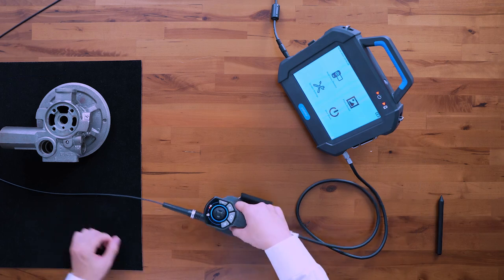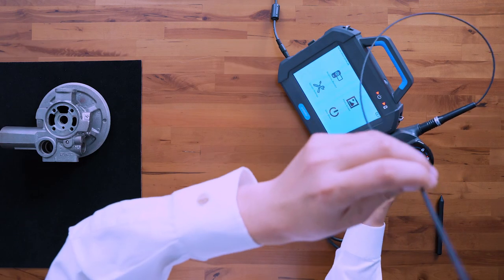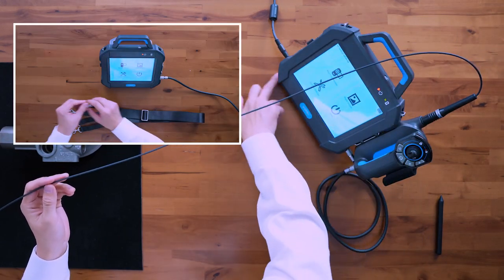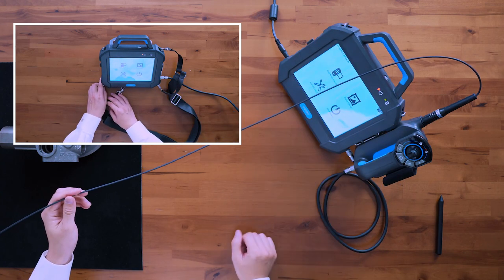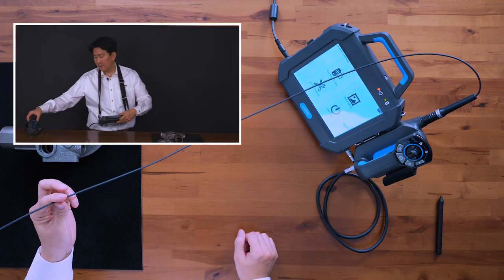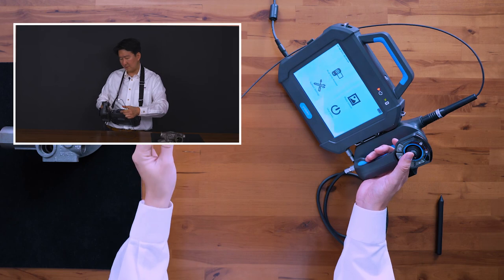You'll notice on the side of the probe that you have two notches that slide into the side monitor. You'll also notice four sections where you can attach your neck strap, which is included in the full kit, so you can hang it around your neck and go fully portable if you want to use this on the floor.